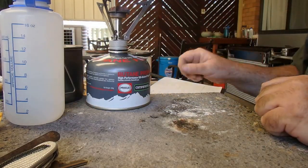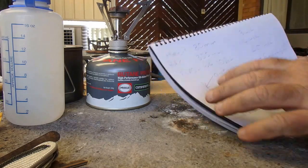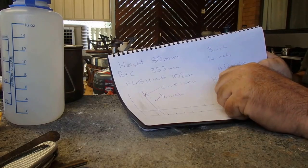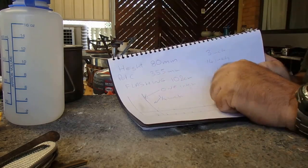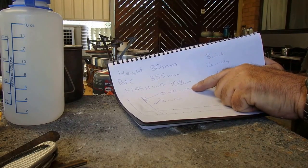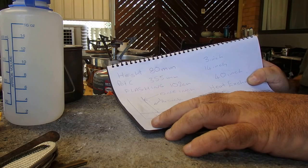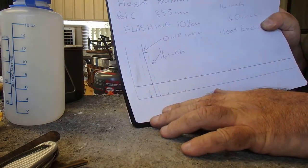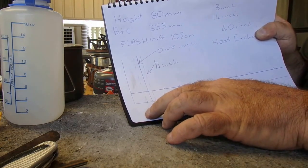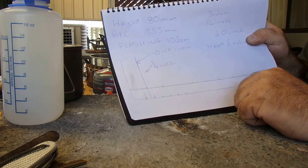I'm very impressed with it. For anyone curious, the flashing height is 80 millimeters. The pot's circumference is about 335 millimeters, but because of the folds you'll need 102 centimeters or 40 inches of flashing. I put the folds in at one-inch increments — marked it in inches, then put a quarter-inch mark on each side to make each fold. It does gobble up a lot of aluminium flashing, but I think it's well worth the time and effort.